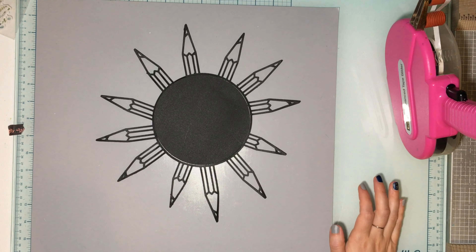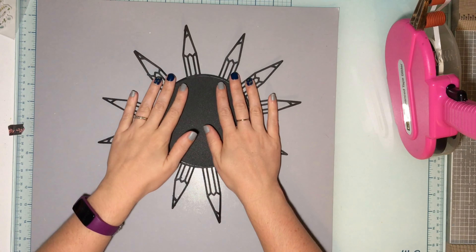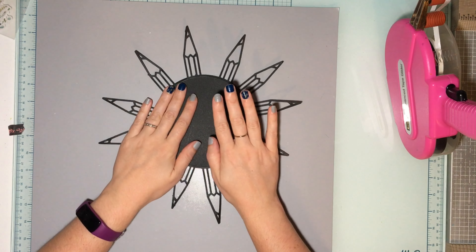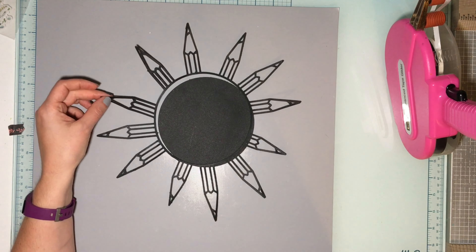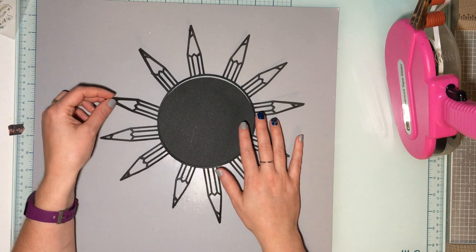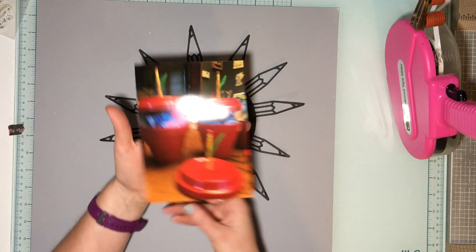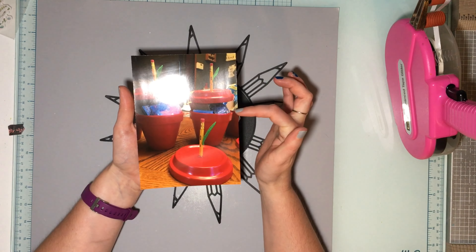Hey guys, it's Shake You Crafty. Welcome to a Confessions of a Paper Addict cut files design team layout. I have the Pencils Frame new release for this month. I think all of us have pretty much done this — you've probably seen this one a lot — but I am trying to finish up and get caught up with my son's school album.